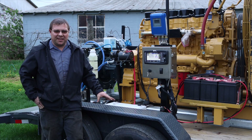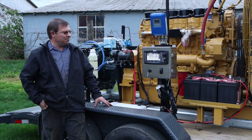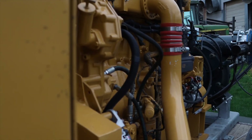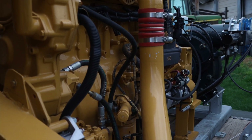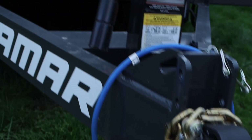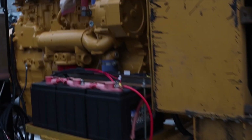Here is a pump unit that we put together for Jones Family Farm. This is a used C-15 CAT engine — he provided the engine and the trailer. It's a skid loader trailer that we mounted the pump on. We built the framework that the engine and pump are on.